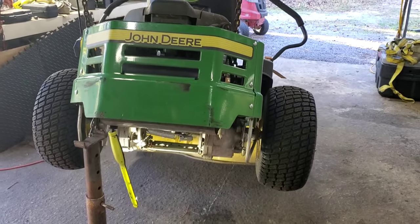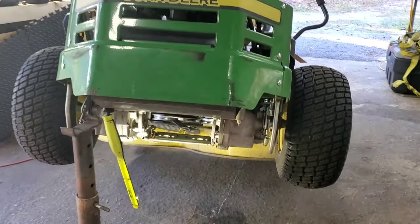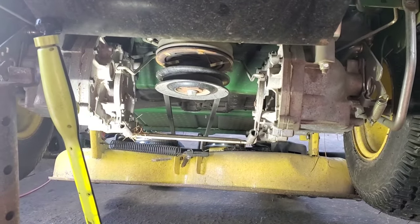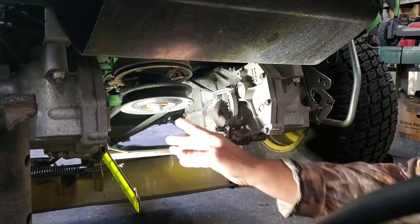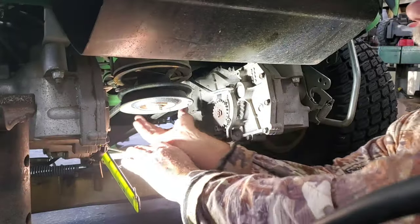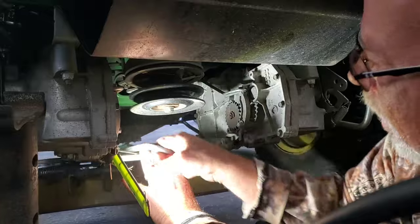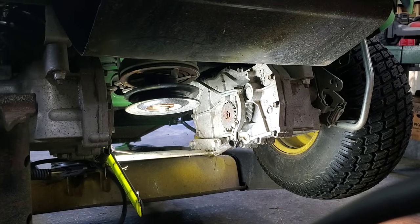The first thing we want to do is get this belt off. You do not have to jack this up — you could lay on the ground and do this. We're gonna go right up under here. The easy way: just reach up under here, grab this belt on one side, pull it to you — your belt's off just that easy.